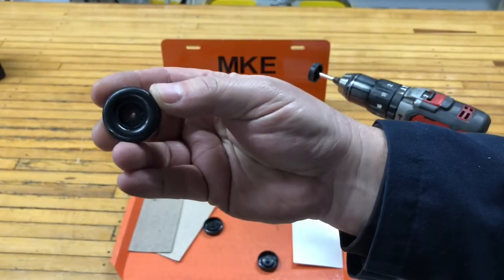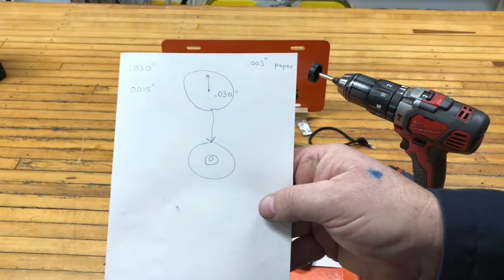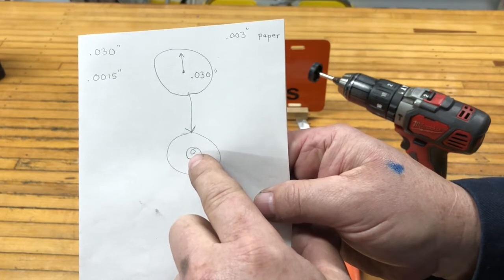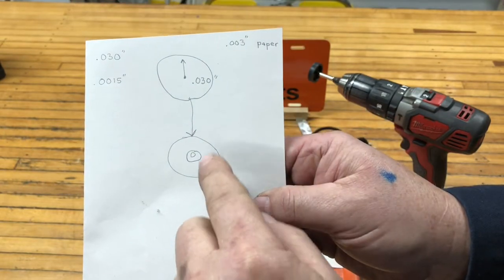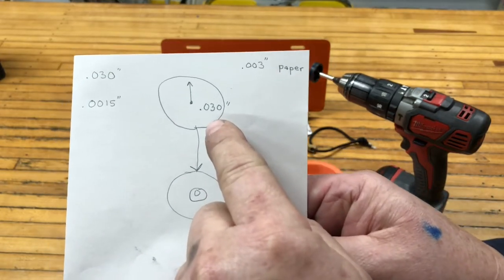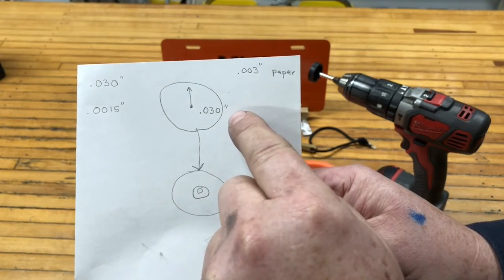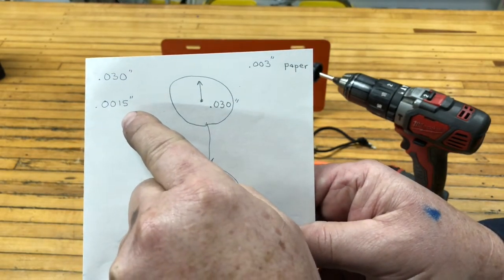Let's talk about runout so you understand that a little better. Please excuse the crudity of the drawing. Here's the wheel, the hub, and a hole for the axle — which is off-center on purpose, just to illustrate. We rotate the wheel one revolution, check it with the indicator, and we get 30 thousandths of an inch of runout. A piece of paper is three thousandths, so really we're running out ten sheets of paper. We started with 30 thousandths and ended with one and a half.